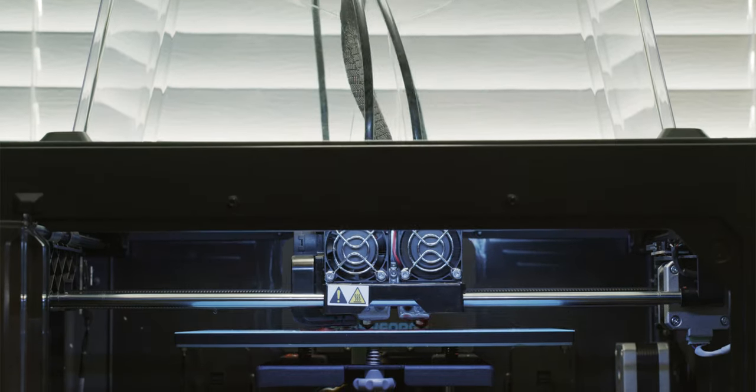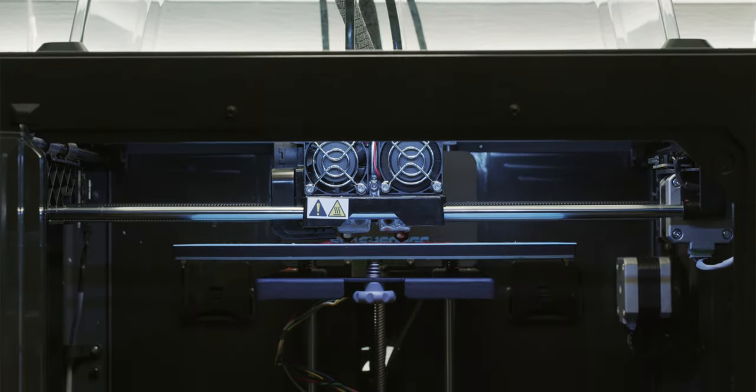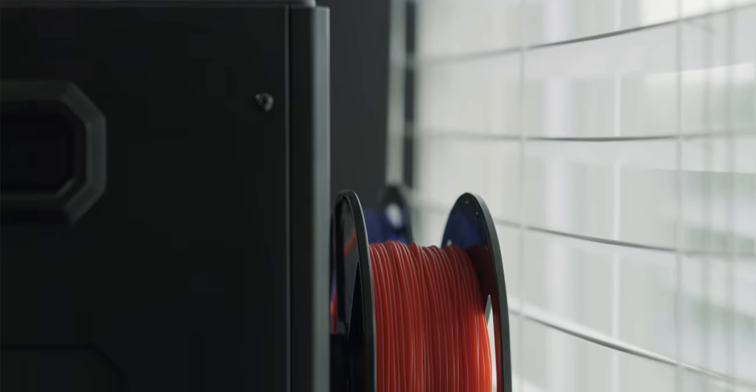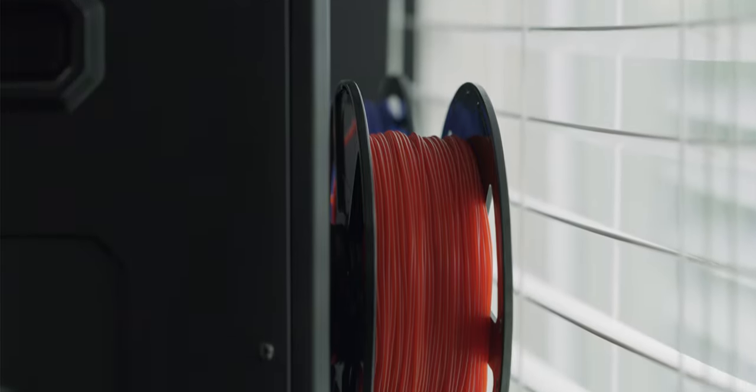If you're unaware of the Flash Forge Creator Max, it's a dual extrusion and multi-filament 3D printer that comes in just under $900. You get everything in the box that you need to get up and running and start 3D printing at home. I do have a few annoyances, but I'll save those for my review. The filament that I used to 3D print the Galaxy Note 20 model was PLA. I'm still new to 3D printing, so I can't really give you advice on what filament you should use, but this particular filament worked fine for me.